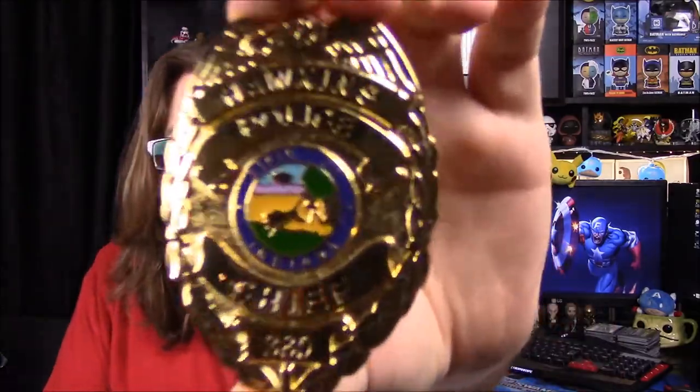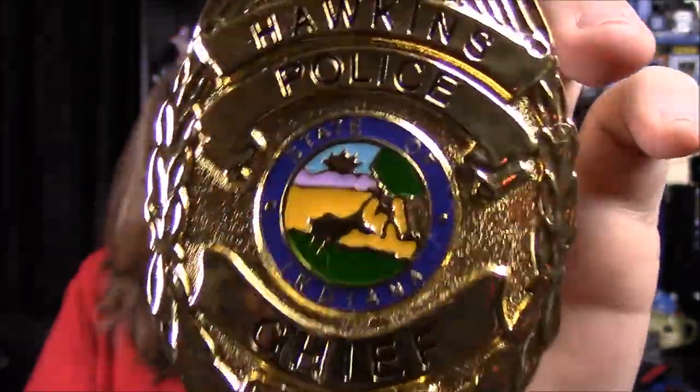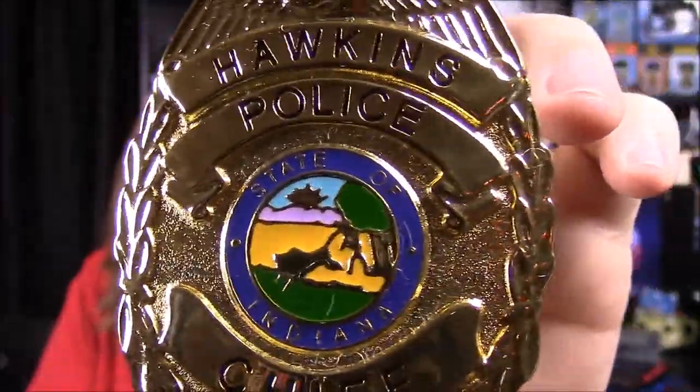Next up we have a Stranger Things Chief Hopper badge replica. This is cool — we have a badge and it says Hawkins Police, State of Indiana with a little logo, and it says Chief 380. It's horrible lighting so you can't read anything, but: Hawkins Police, Indiana badge, Chief 380. That's really cool and this is really heavy too. I'm going to be a fake police officer!